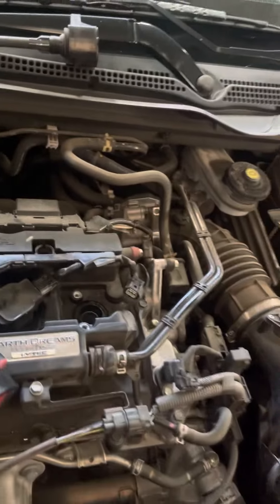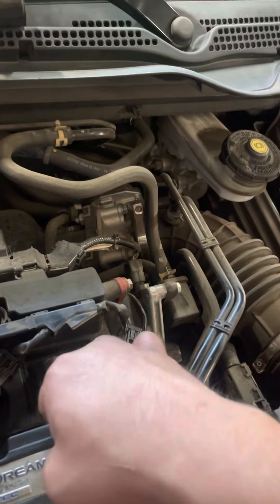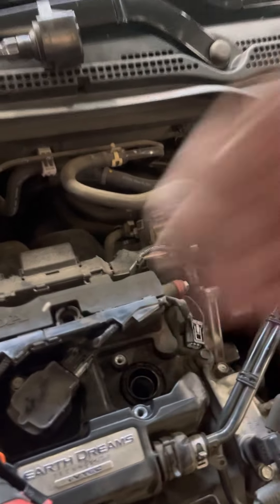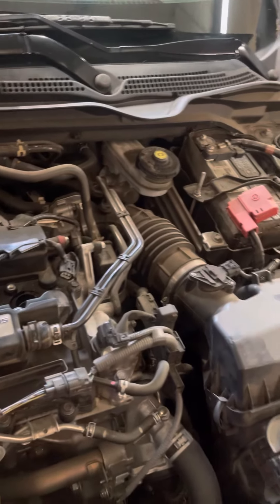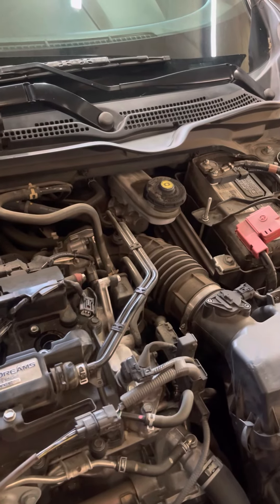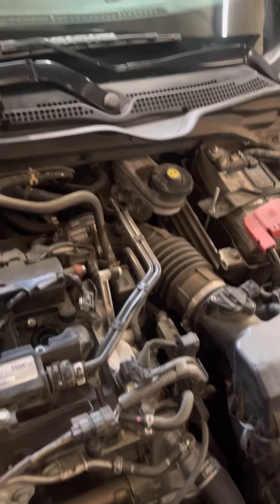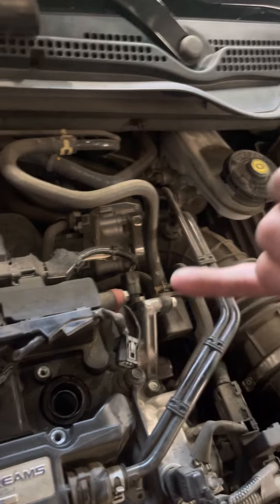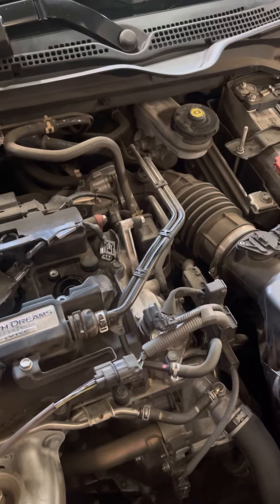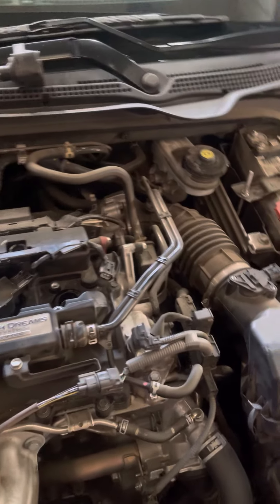So to recap: take off the cover — four 10mm bolts. You have four ignition coils; each has one 10mm bolt. Take it out, disconnect the connector, then pull out the coil. Use a 9/16 or 14mm magnetic socket for the spark plugs — that magnetic tip helps a lot, though a regular socket with a separate magnet works too. Go ahead and install the new spark plug. I already swapped all four plugs and replaced one coil on this car.